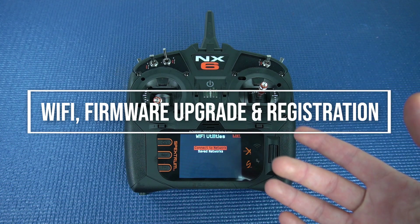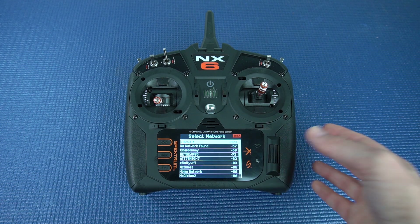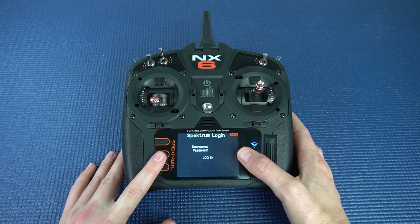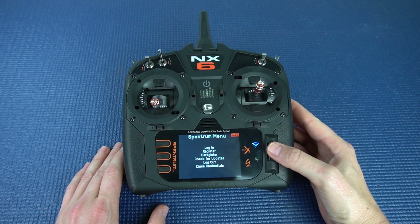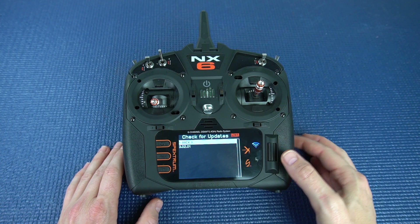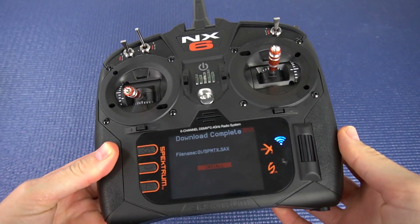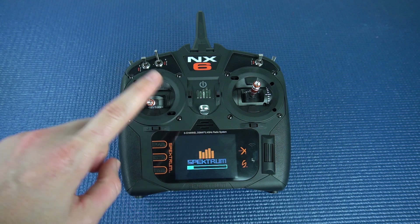When you first power this up it's gonna ask you to connect to your Wi-Fi. Connect to your network, input your password, then go to connect. It's gonna ask you to log into your Spectrum account — if this is your first time you'll need to make a username and password. So instead of having to use your SD card like you did on the DX6, you're gonna be able to download updates via Wi-Fi. When it's finished it's gonna say download complete, then install it. This is gonna take a couple of minutes — just don't turn it off when it's trying to update.